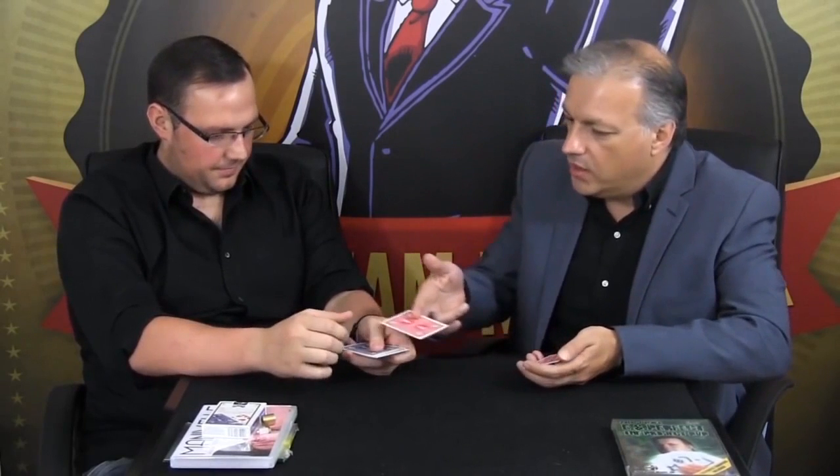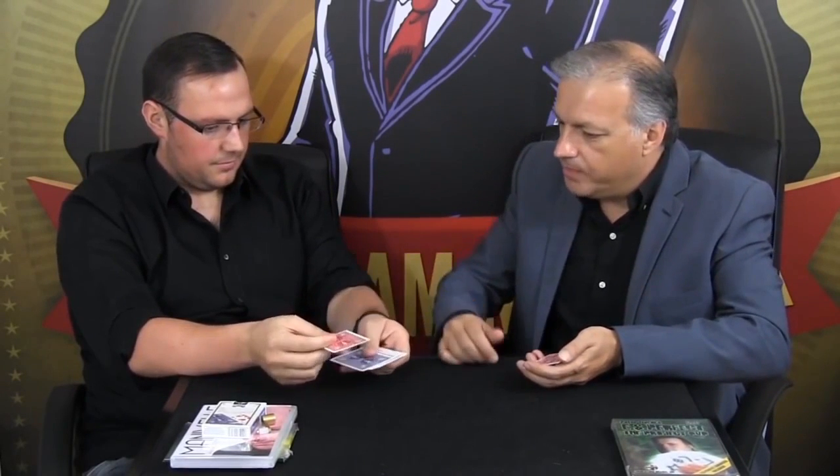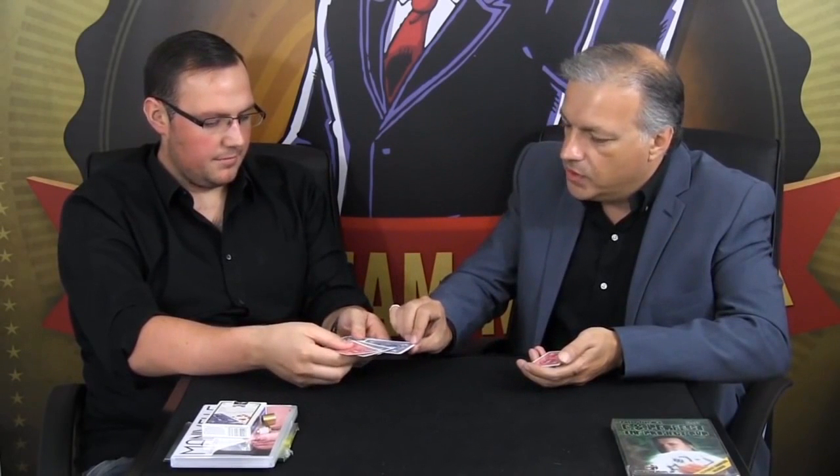Now what I want you to do is pick up your cards — please don't look at the faces, because I don't want you to influence your own choice in any way, shape, or form. Mix them up so you don't know what order any of the cards are in. I'm going to hand you one of my cards — just pop it on the top — and hand me any one of yours. Sure? Don't want to change your mind? I'll take that one. Perfect.